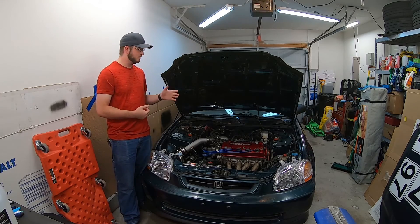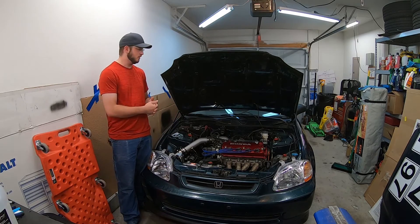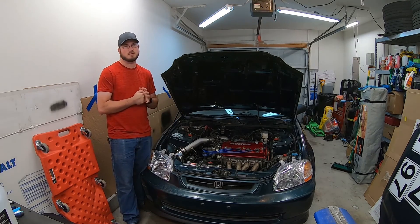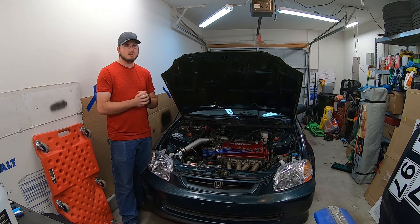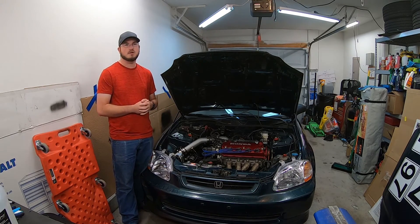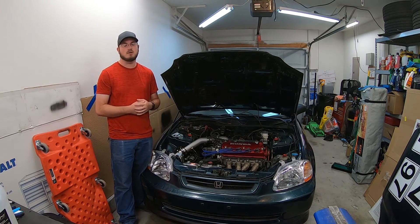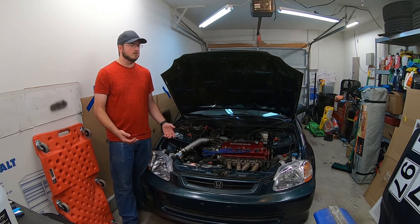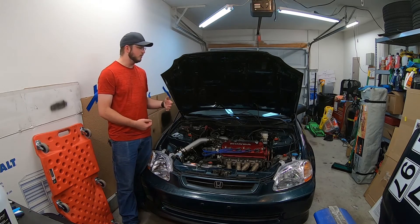In my case, this supercharger doesn't come with an intercooler or an easy way to do it, unless you can get John at LHT Performance to make you one, which I'm waiting on him to do. The kit I'm using specifically is the AEM Water Methanol Injection Kit — I will link that in the description below — but there are other kits out there from companies like Snow Performance and others if you go on Summit Racing or places like that.